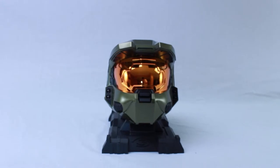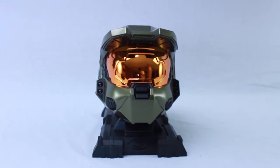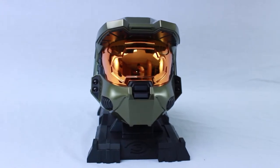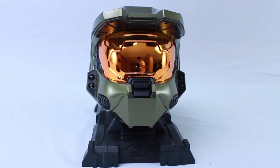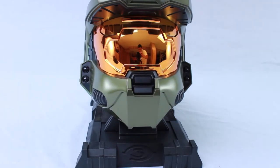This is the helmet itself. It has a pretty cool finish and doesn't easily get scratched. I think it has like a car paint finish or something like that. It's pretty detailed — I absolutely love this helmet.